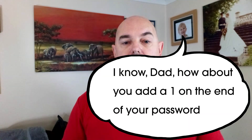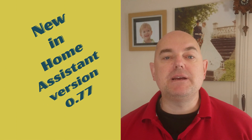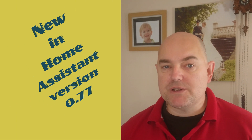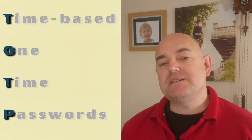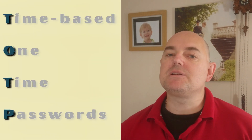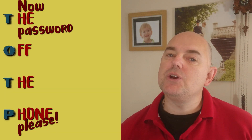How about you add a one on the end of your password? So the solution — recently introduced to Home Assistant — is time-based one-time passwords, or TOTP. That means it's no longer enough just to guess your password; they also need a device or access to your shared secret, which is a secret.